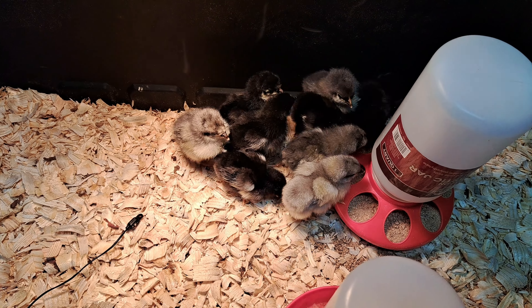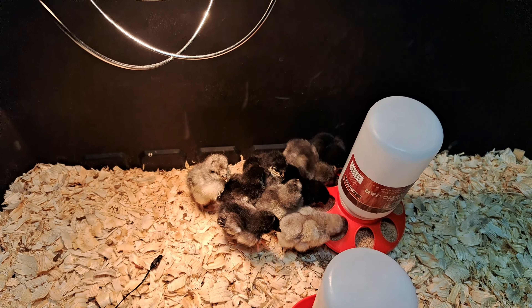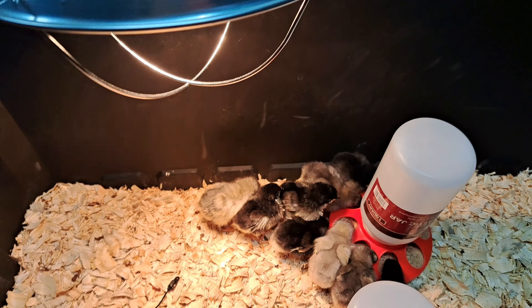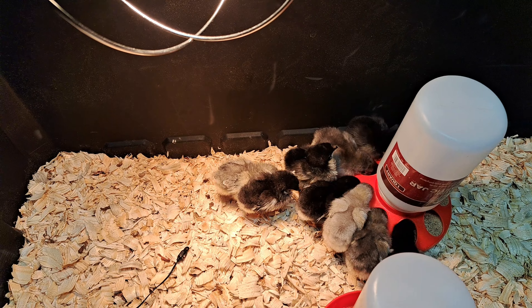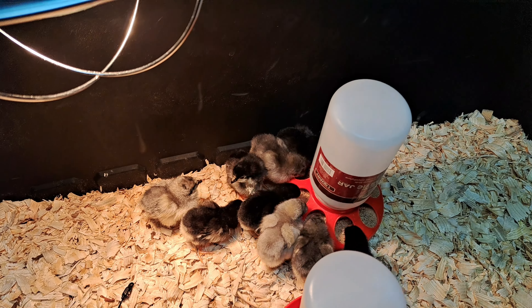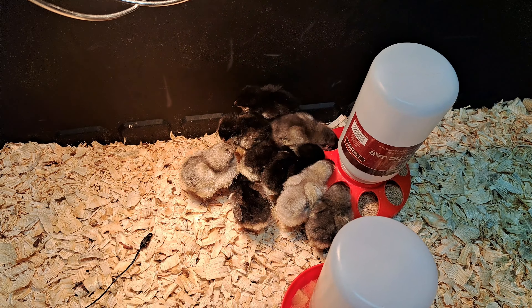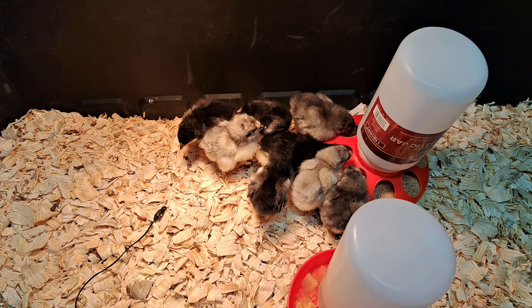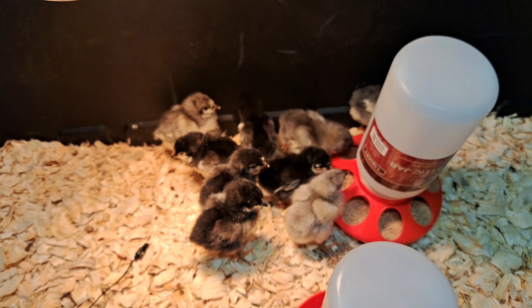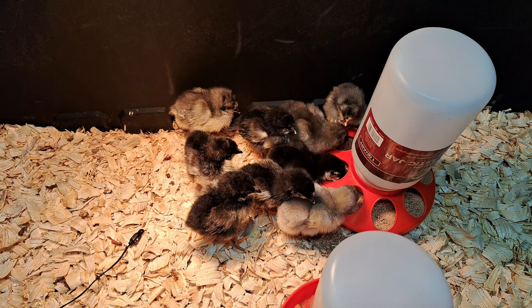We'll keep them in here in this building for two or three weeks. Today's like March 12th or 13th, so hopefully by two or three weeks it'll be April and warm enough outside to start introducing them outside. I gotta get a little pen built — my old chicken coop is kind of run down, so I'm gonna build a new one. I got about four weeks to build it, so I gotta get on it.